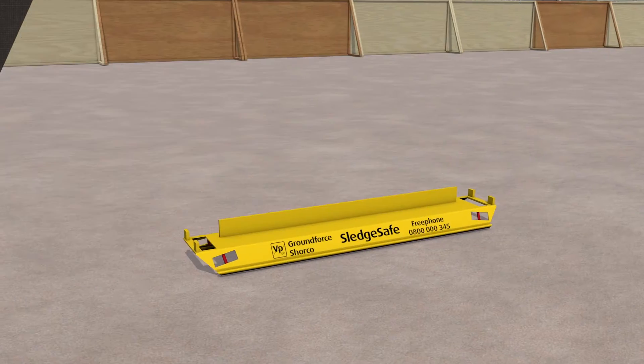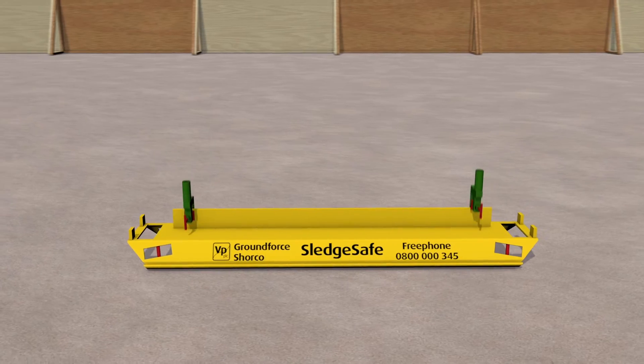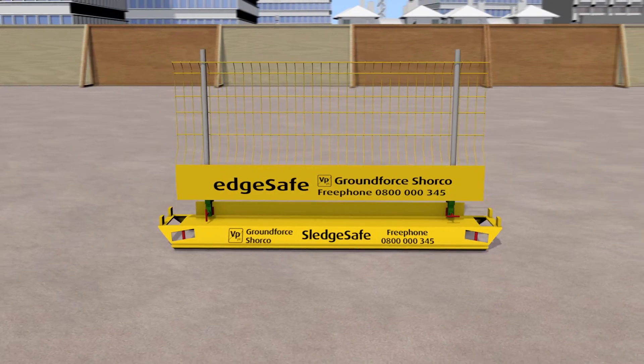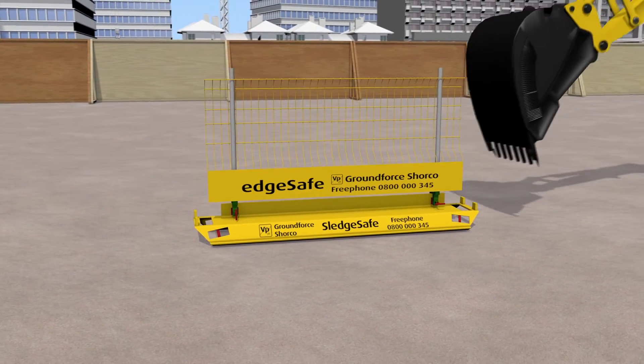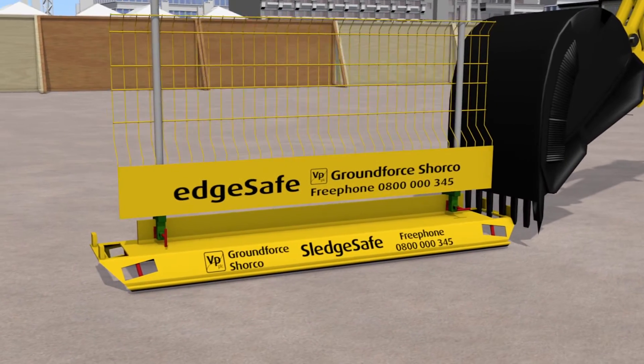SledgeSafe is a heavy duty mobile barrier system which utilises the EdgeSafe system as previously demonstrated. As a result, the same procedure should be observed during assembly. Once assembled, the SledgeSafe units can be easily manoeuvred into position using an excavator.